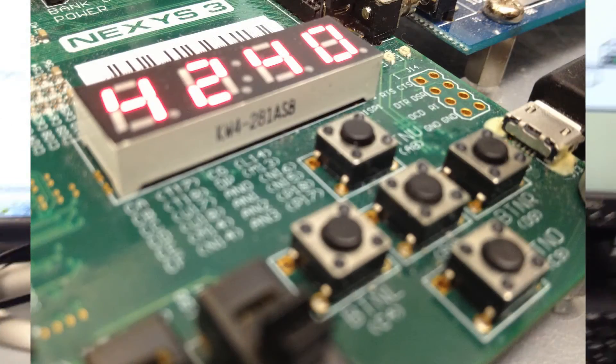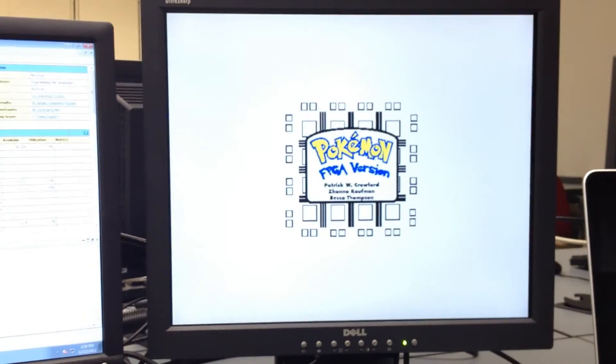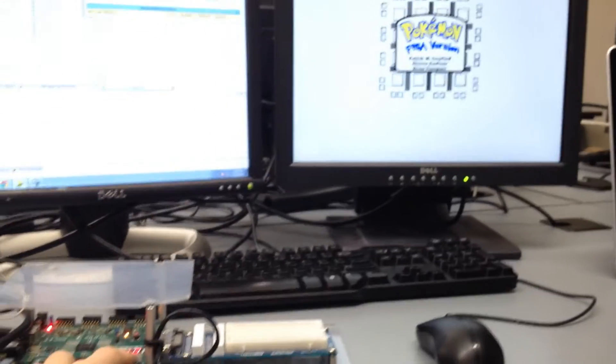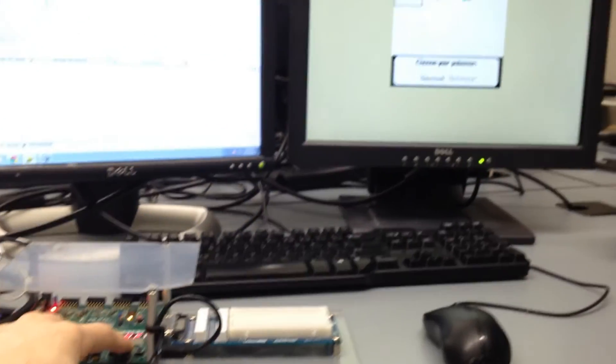There's also an eight-segment display, which we use again for debugging to see what state is on and various parameters of the game. But the primary thing is we're using the VGA output on the board, which will synchronize with the monitor over here.